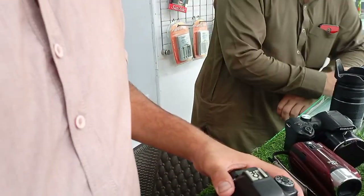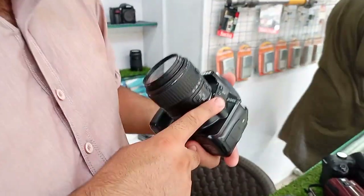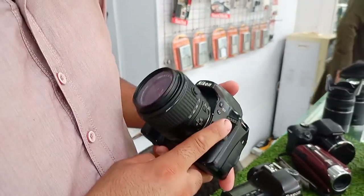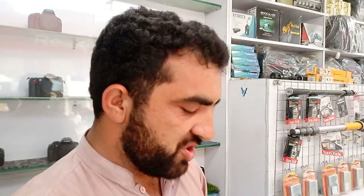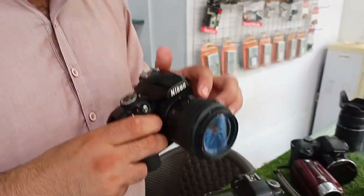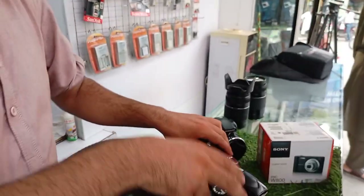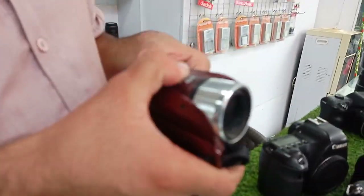It looks like a length of foot frame — it doesn't look like this. After this, it's a 440 model. So this is a model. This is the equipment.